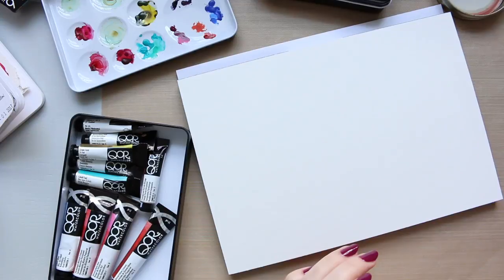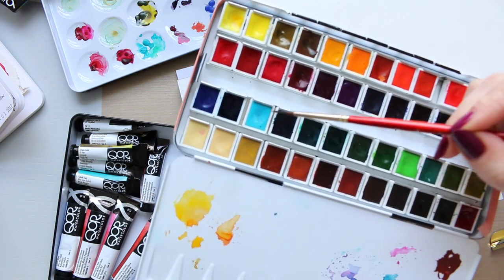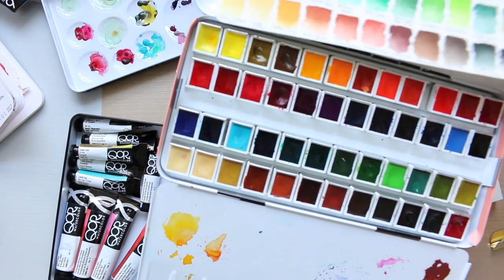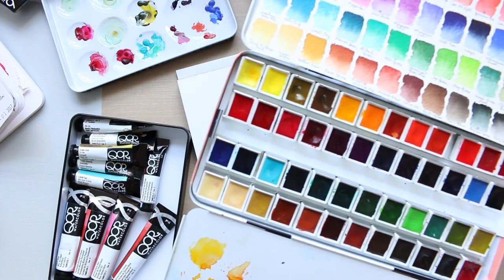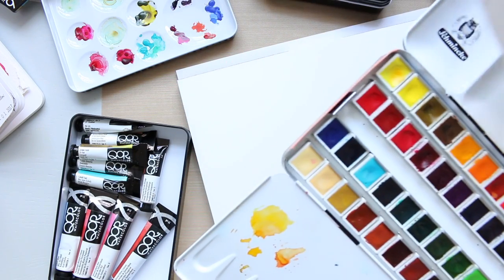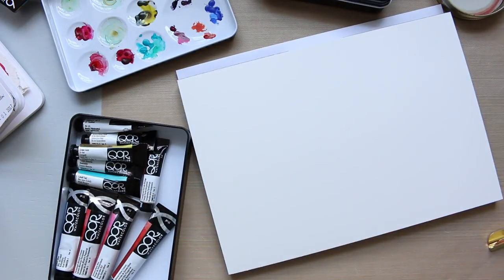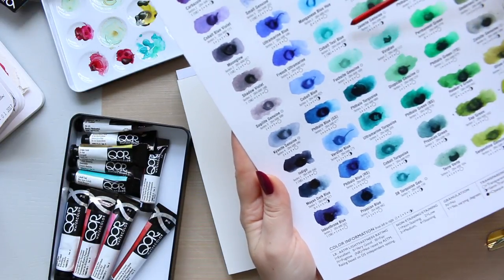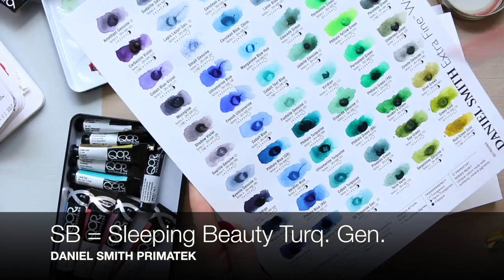I want to talk about Core, which I just showed you. I also have one by Schmincke — it's right here with a little bit of another watercolor on top, so I'll have to clean it off. Here's a swatch card — that's Cobalt Turquoise. I also have two watercolors I don't own in tubes but have on a swatch card: Cobalt Teal Blue and Sleeping Beauty Turquoise Genuine.